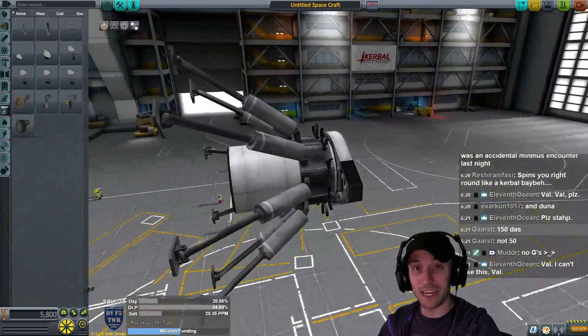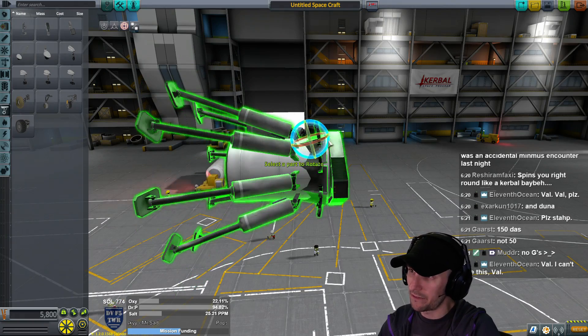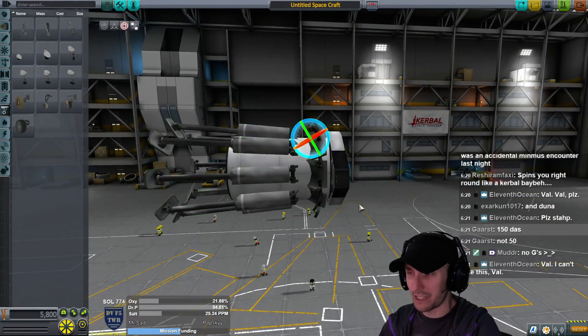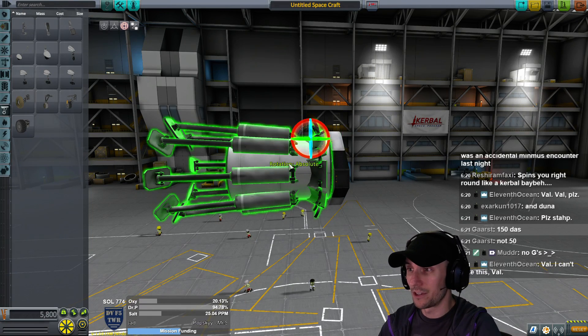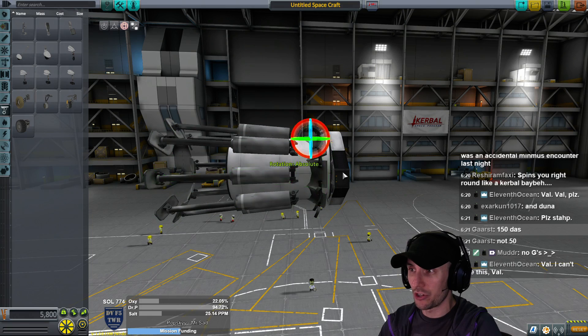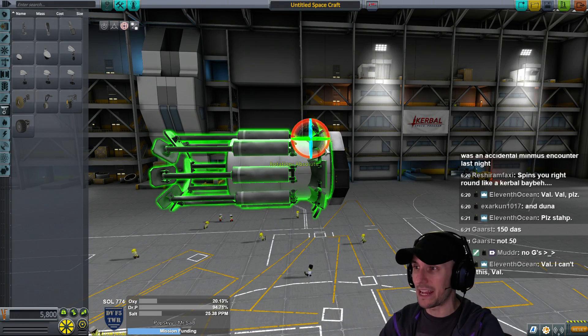So they're pointing out. Press 3, click on a landing strut, and make them perfectly flat. Do you see how that's a little bit angled? You don't want that. Press F to go absolute rotation - not relative to the part itself, you want absolute rotation. Press F to switch. Make sure you're on absolute, take that down, and that's going to make the landing legs exactly flat. That's important.